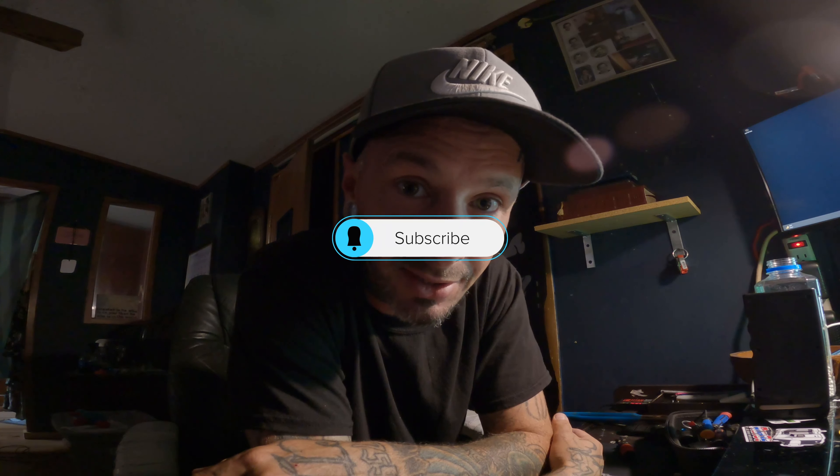If you enjoyed the video, give it a like. If you think it'll help out a friend, refer them. If you got anything out of the video, drop me a comment. And if you haven't hit that little red subscribe button, make sure you do so. I'll catch you on the next video.